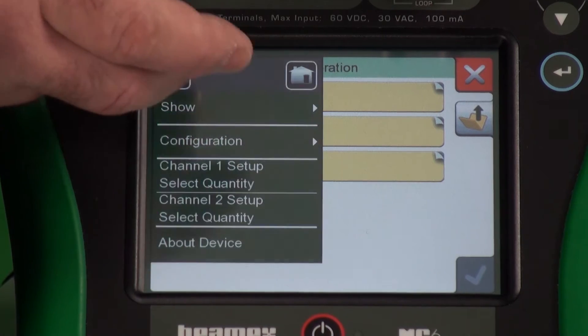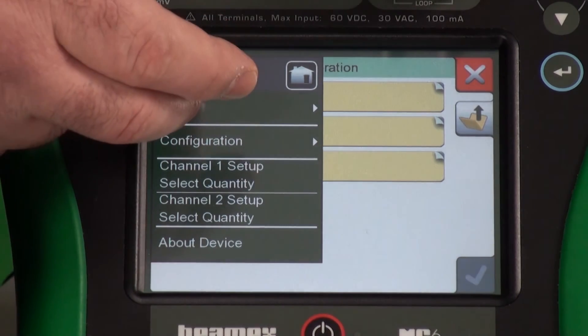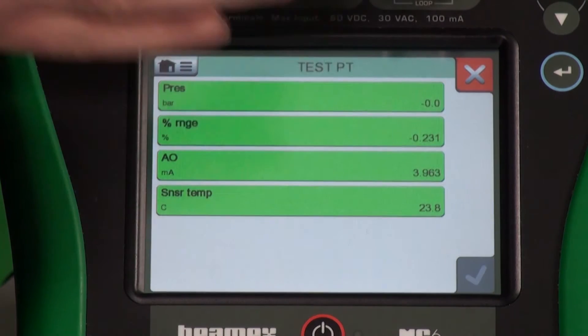One thing that is easy to do is to find all the measurable variables with one option. Let me press the menu button. No matter where you are, you can press show measurable variables. It'll bring up the measurable variables for this device.